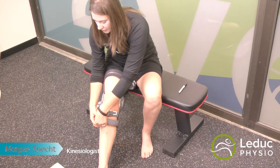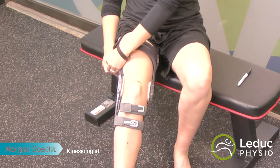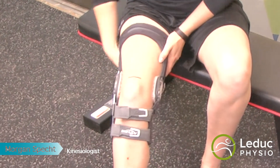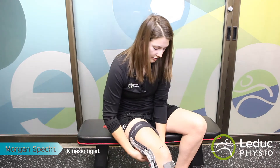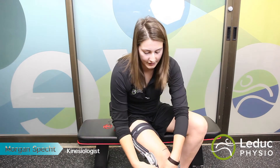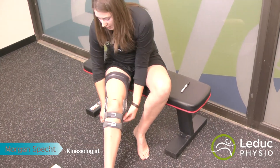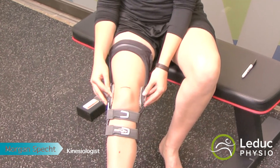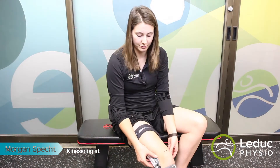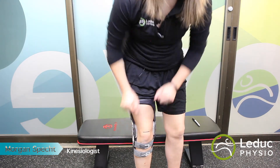There are five straps usually on the brace. Starting with the bottom one, you want to do the straps up nice and snugly without being uncomfortable. Then the top one goes around the back, then top, bottom, and there's one behind the calf that adjusts where the brace sits for depth on the knee. Make sure the hinges are not sitting too far forward or you'll get some gapping at the pads. You want to make sure you can't fit your fingers anywhere inside the brace. When you stand, the middle of the hinge should be at the top of the kneecap.